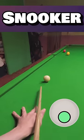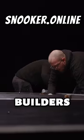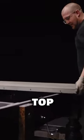Ronnie O'Sullivan explains how snooker tables are made. The tables are assembled by these specialised master builders. They put the legs together, and then they put a base on top, and then they put the slates on top.